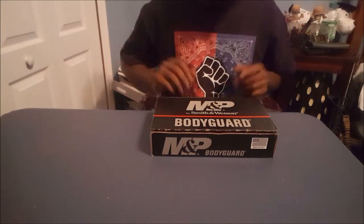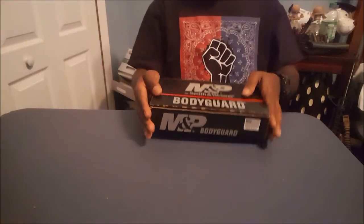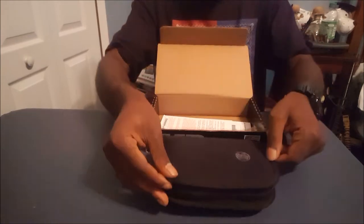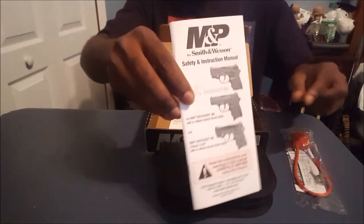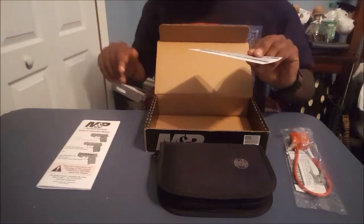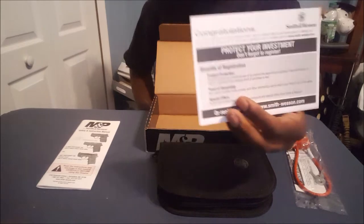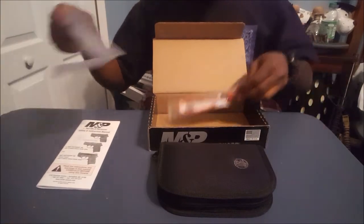Getting right into the unboxing — it comes in a cardboard box, nothing too fancy. M&P, you got your writings on it. Opening up the box, we get our pouch with our contents. We get a lock, a nice little owner's manual if you like to read those, and a card — I guess it's like a registration card or whatnot. And that's what comes in our box.